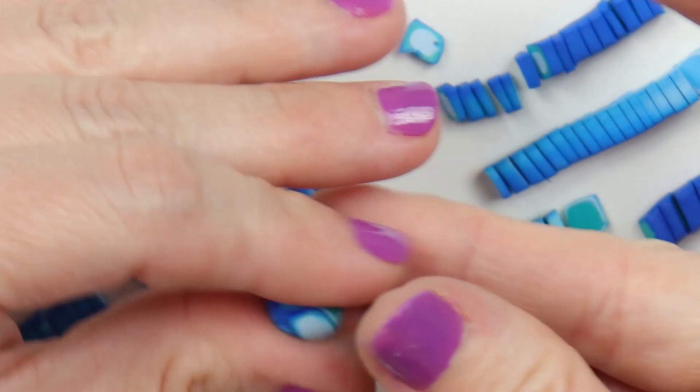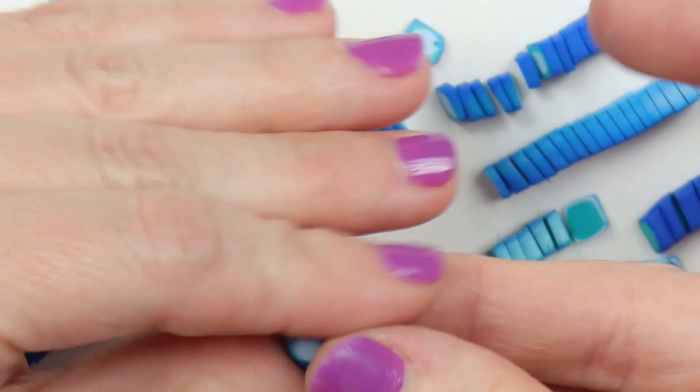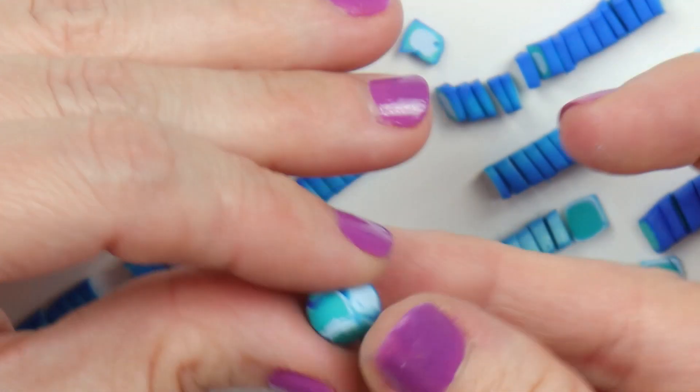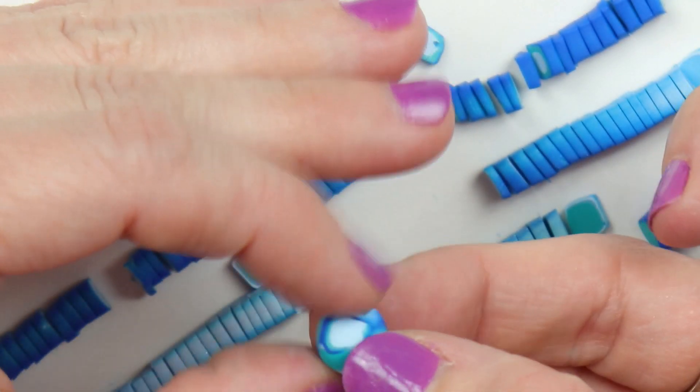And then just give it a nice gentle pinch between your fingers all around, before you give it a gentle roll between your fingers. It'll help keep its shape a little bit better without distorting the pattern. It kind of looks like a little soccer ball.